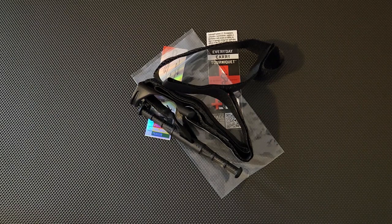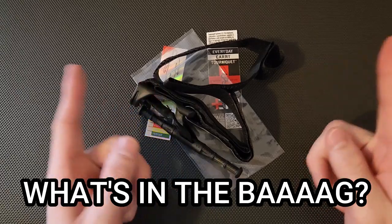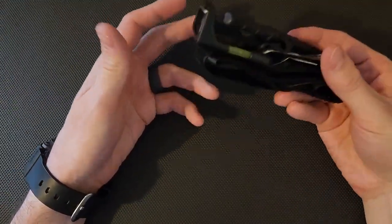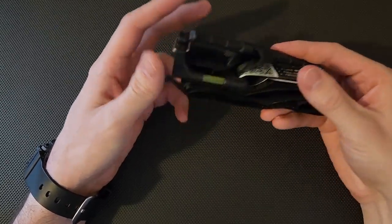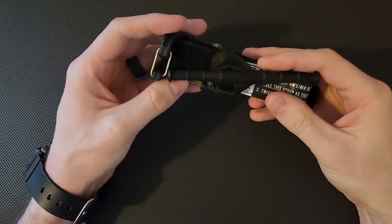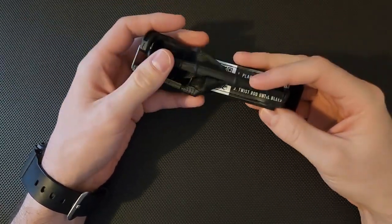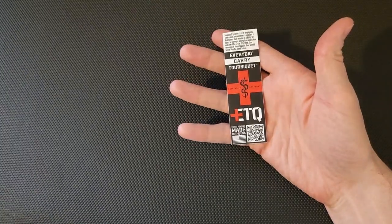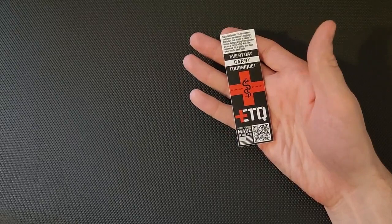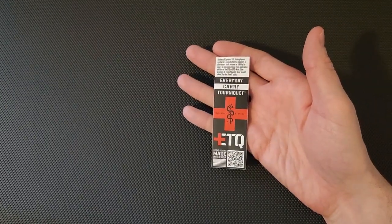And now it's time for everyone's favorite portion of the video — what's in the bag? First, obviously, what would be included in the bag is the tourniquet itself. We'll go into more detail on how this works and how you can stage it. You also get a sticker with a little QR code if you want to know more about it. Made in the USA — it tells you a little about it.